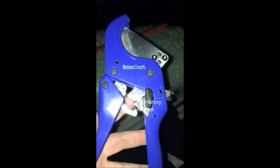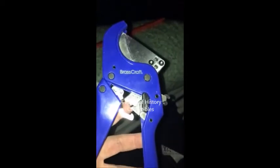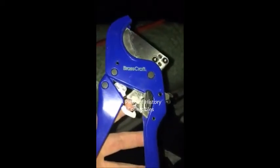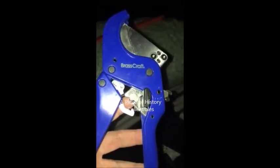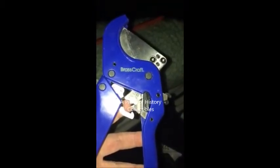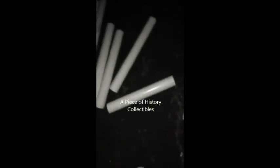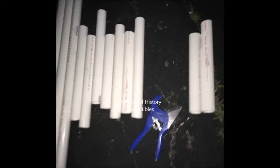Here we have the brass craft ratcheting PVC pipe cutting tool — this thing is badass and it is perfect for cutting lengths of PVC pipe to make shipping tubes out of, if you need to mail your valuables without them getting damaged. The finished product will look something like these. You pretty much just latch it on and start squeezing.